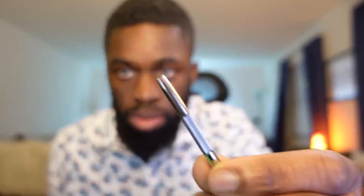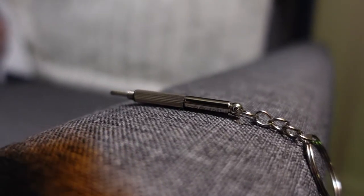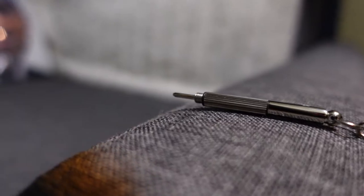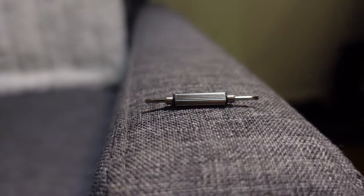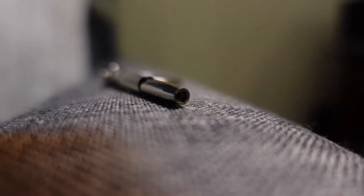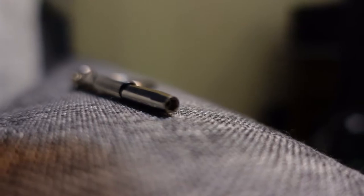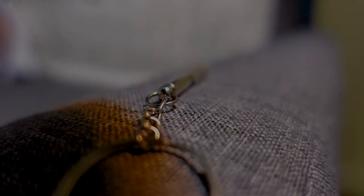I almost forgot — it comes with this little tool that's actually to take apart the glasses. It has this really cool Phillips head, a flat head side on the other side, and there's still more — it also has a cool little Allen key side. So this is to actually take this thing apart. I think you guys made a pretty damn cool product here.